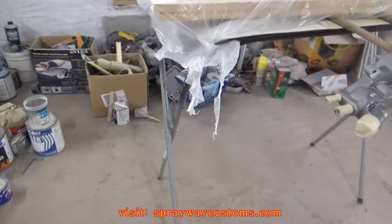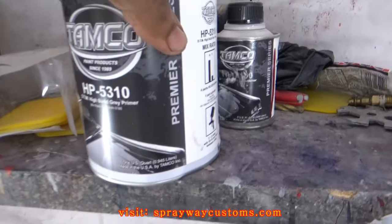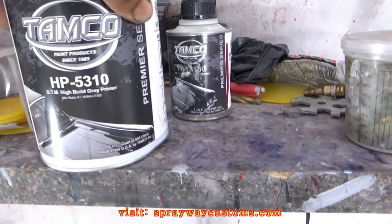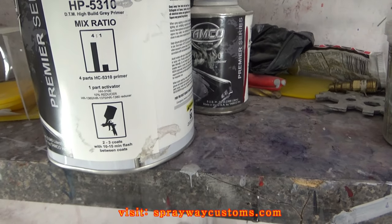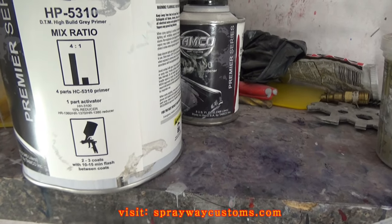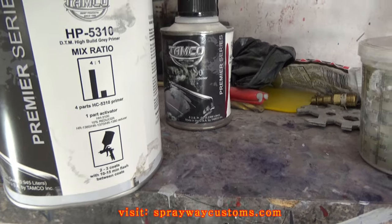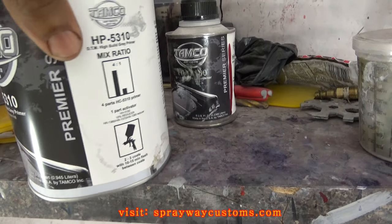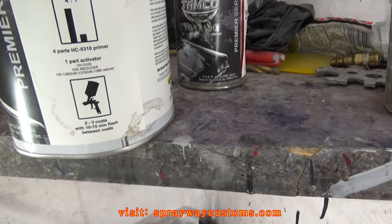Let me show you the primer I'm going to use — the Tamco HP 5310. That's a great primer. I'm going to reduce it a little bit more because I'm going to scrape the base after this. It's 4 parts primer to 1 part activator — you can use 10% reducer but I think I'm going to go a bit more.